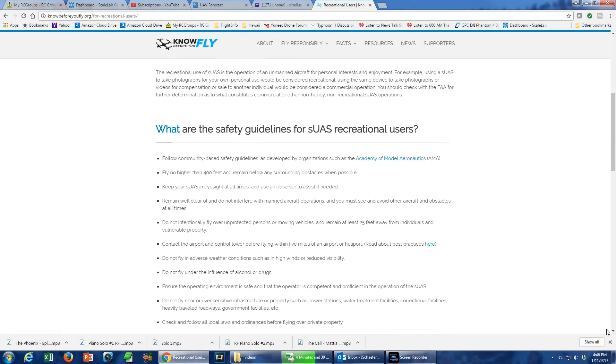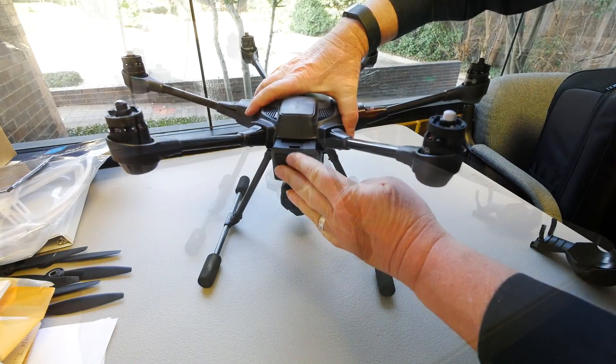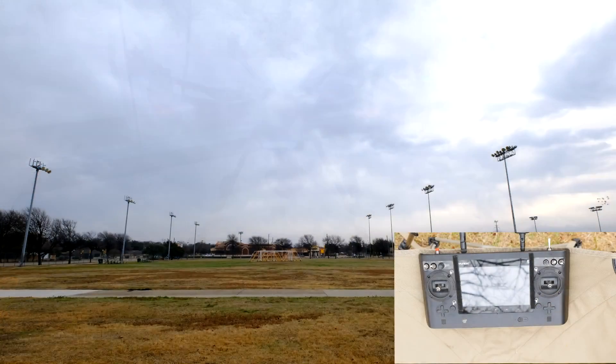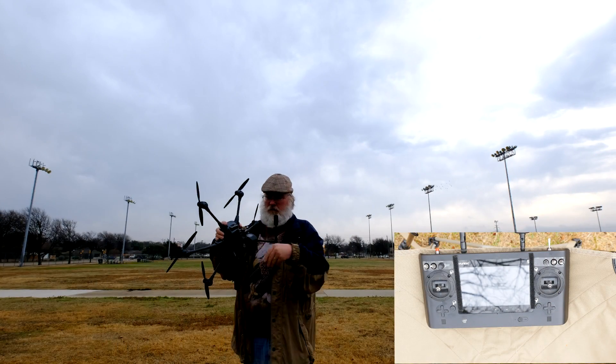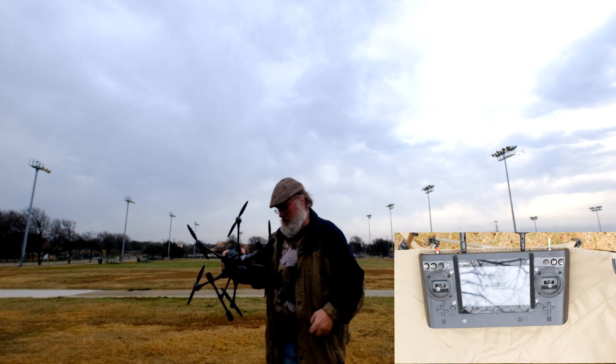Be sure to complete the tasks shown in Episode 1, Initial Steps, and Episode 2, Pre-Flight, before you fly your first flight. If you haven't removed the gimbal guard from your camera, your first step is to remove this piece. Then place the aircraft on a level spot on the ground.